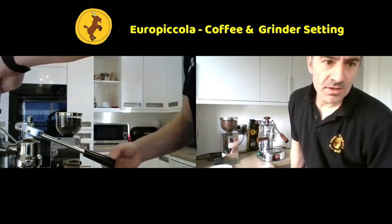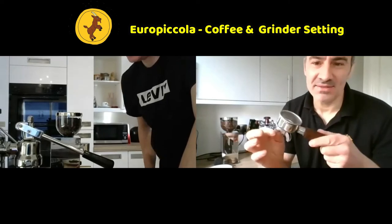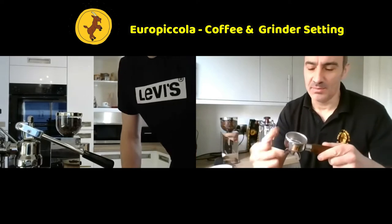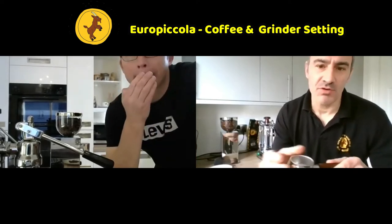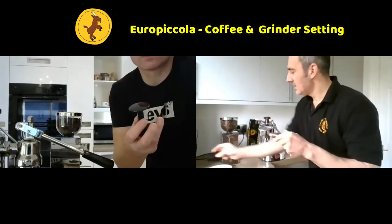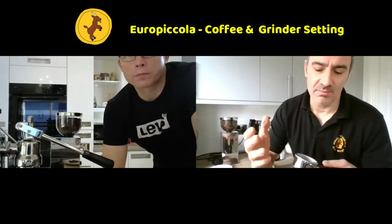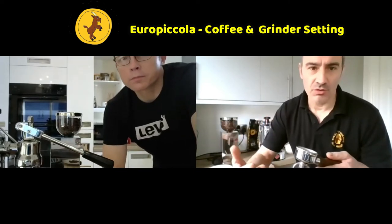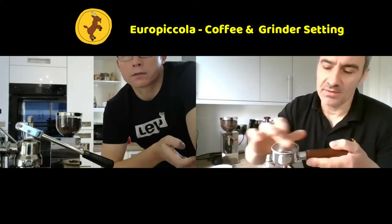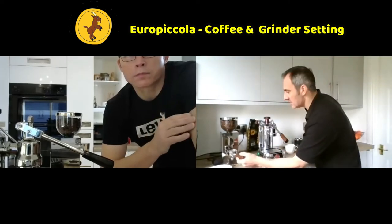What we're going to do now is grind some coffee into the group handle. I'll do that first and then you can follow me. Have you got the tamper as well? The tamping of the coffee is a little bit down to the experience of the barista - how much ground coffee you've used, how firmly you tamp it, and the amount of coffee that goes in there.